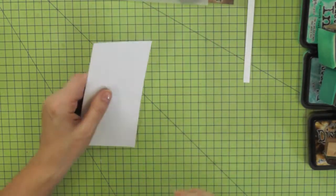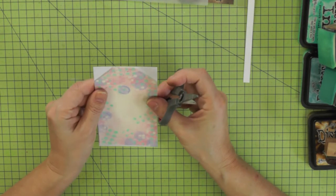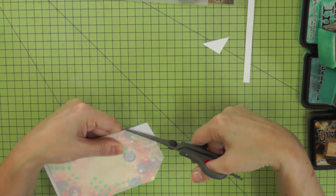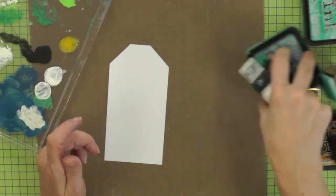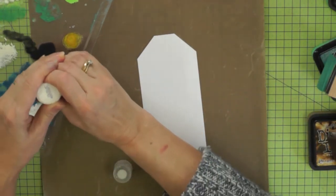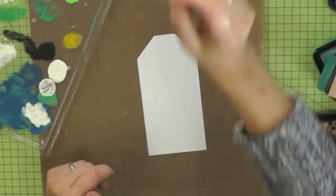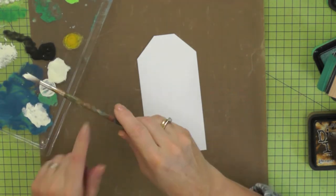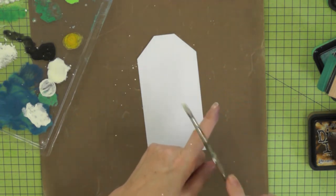I begin with my base tag which is 3 by 6 inches and I use my template just to trim it into a tag shape. When Tim made his tag he did some paint splatters at the very end, but I'm going to use that technique right at the beginning. I haven't got the fancy tool he used but a paint brush works just as well, so I'm using some distress paint in Picket Fence, watering it down a little to get a nice delicate splatter.